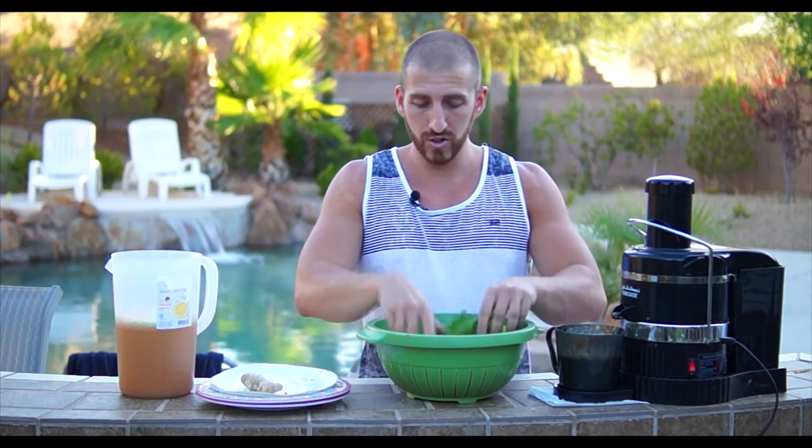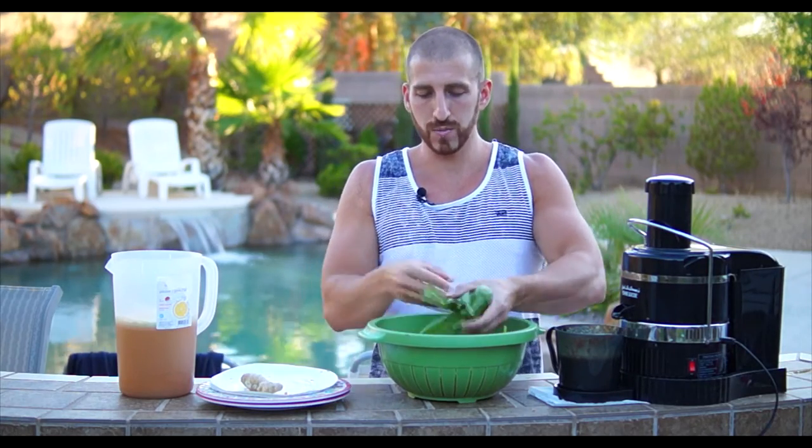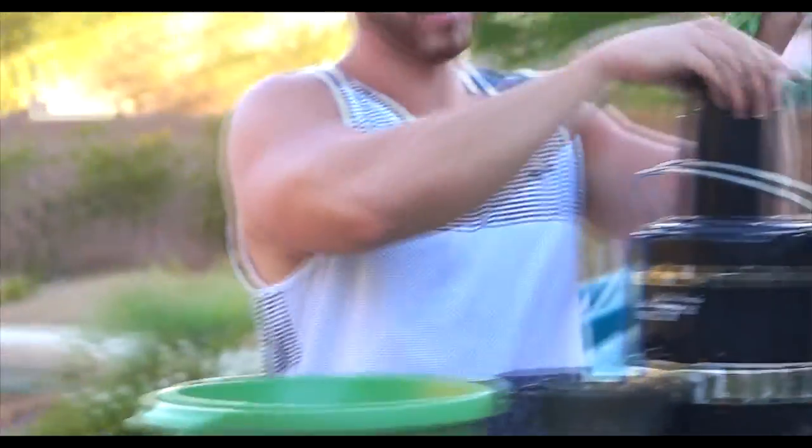Now we're going to move on to the spinach. Just take the spinach, squeeze it into a little bunch, and put it down the chute.